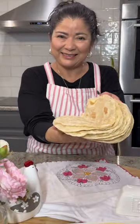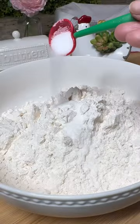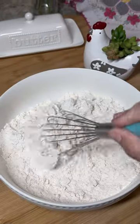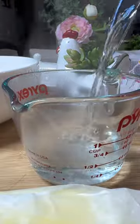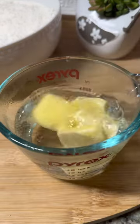To prepare these delicious buttery flour tortillas, combine four cups of all-purpose flour and one teaspoon of salt in a large bowl. Then pour one cup of very hot water into a measuring cup and half a cup of salted or unsalted butter.